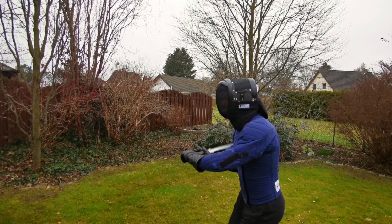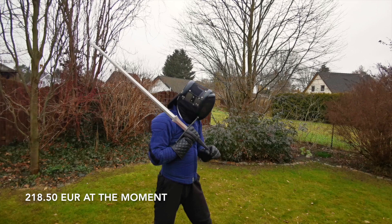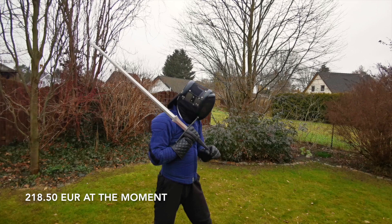So is it the perfect mask? No. But it's quite a big step in the right direction. It's not cheap, but not super expensive like other specialized models either. With an overlay I'd definitely recommend it.